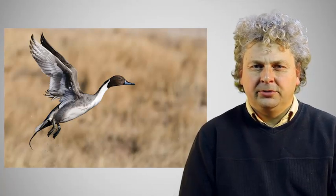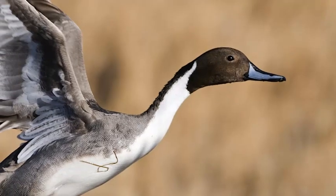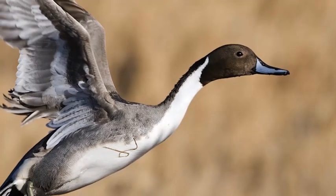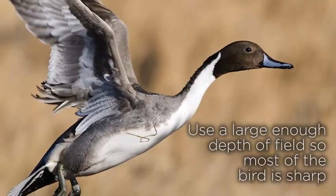When locked onto the bird with autofocus, you need to ensure your sensor does not pick up on the wing and, because of lack of depth of field, leave the body of the bird in soft focus. This is easier said than done, but I try and avoid having vital bits of the bird such as the head out of focus, by using a large enough depth of field to ensure most of the bird will be sharp.